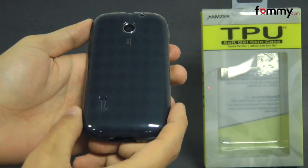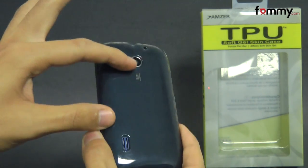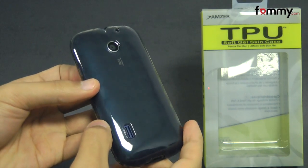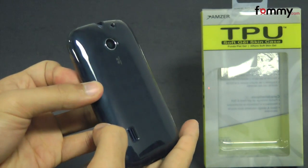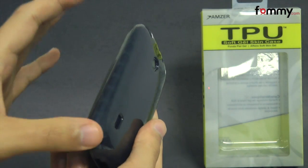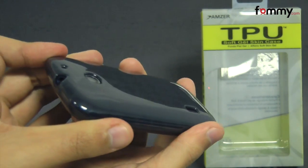Hey guys, Nick with FAMI here and today we're taking a look at the Amzer Lux Argyle TPU case for the Huawei Fusion. This is the smoke gray version and it's made entirely of TPU, which basically gives you the flexibility and shock absorption of silicone mixed with the high gloss look of a hard case.